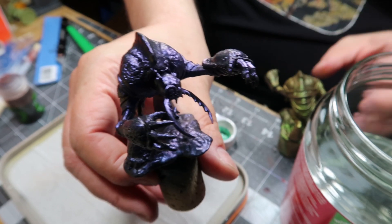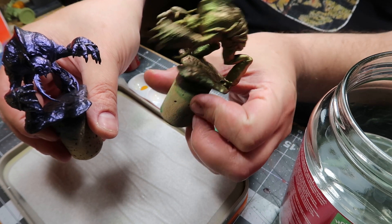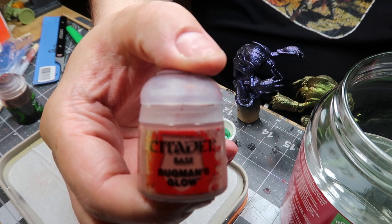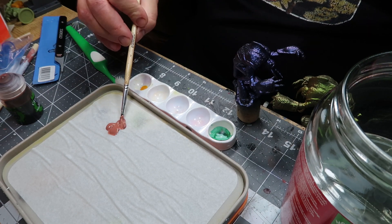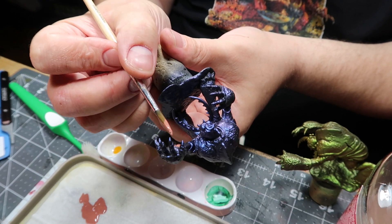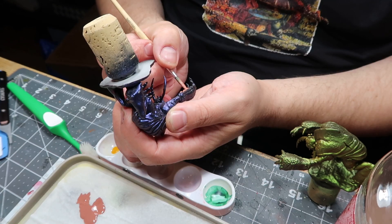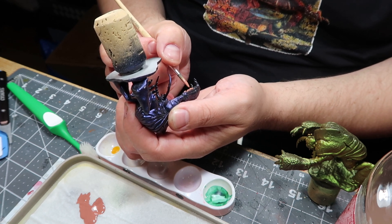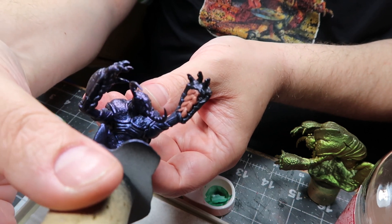Going back to the table after many, many minutes of airbrush cleaning — I think I'm starting to get the hang of it. The first thing I wanted to do was to paint in the fleshy parts, and I used Bugman's Glow from Citadel here. Partly because I knew it was a thick, very covering color, and I wanted something that could cover that metallic sheen on the fleshy bits. It actually did a fairly good job.